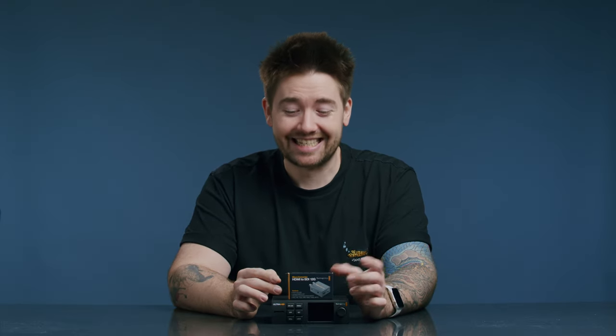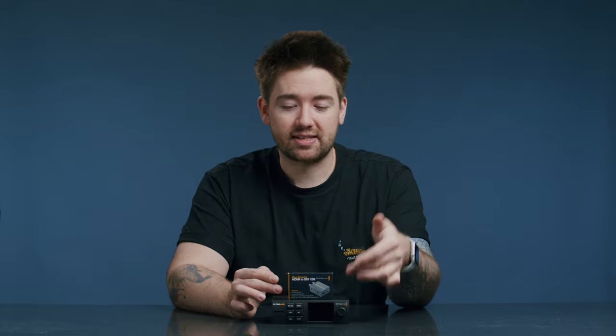You can get the 3G version which does 1080p, but I went with the 12G just to future-proof myself, although I might pick up some 3Gs at a later date. Basically, this box will take an HDMI signal and spit out an SDI signal of the same quality, which is what I need for this box because it is only SDI input.